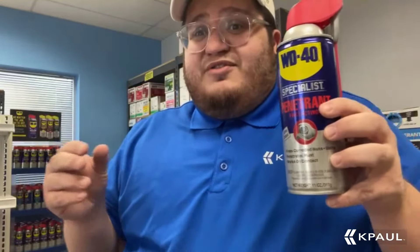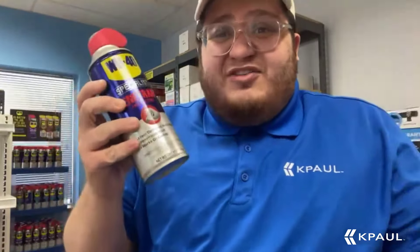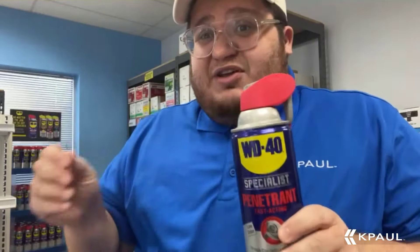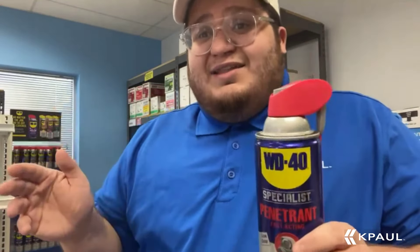This works on nuts and bolts — it penetrates the rust and it works on contact. You've got a nut and bolt that just won't budge, spray this on here. It's low odor and it's going to get the job done.